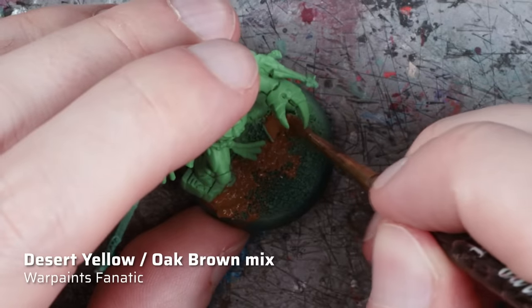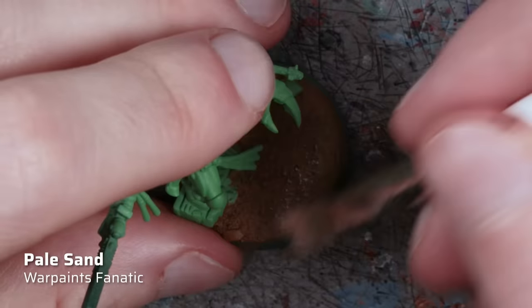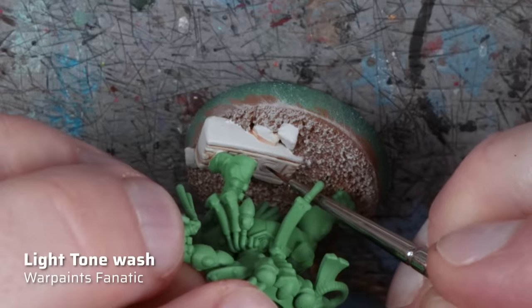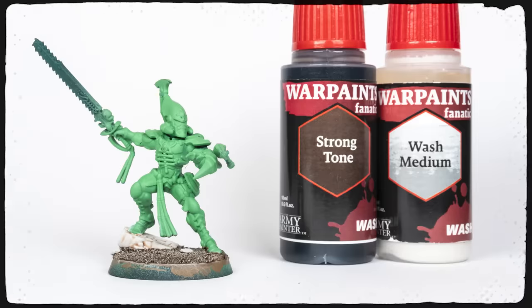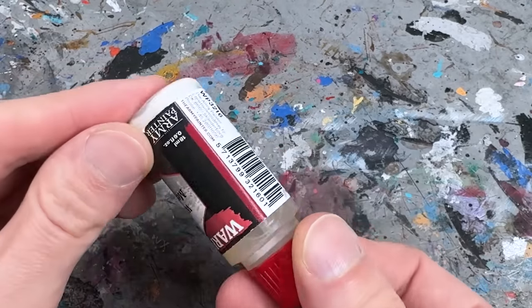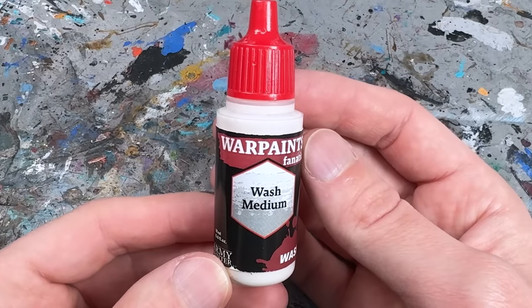Now with the airbrushing done I started painting the base. I always drybrush the base at the beginning, not the end, because I don't want to accidentally hit the feet of my completed paint jobs with stray pigments. For shading the rocks I used Light Toned Wash and for the sand Strong Toned Wash, which I diluted with a bit of Fanatic Wash Medium. My wash medium had sediments in the bottle, a bit like cloudy apple juice, but once dried I didn't notice anything unusual. You should keep an eye on this and use a different medium if necessary.